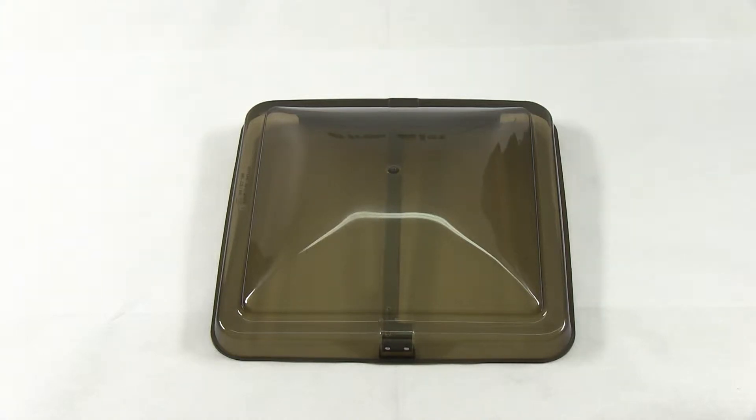Today we're looking at the Ventline replacement roof vent cover, part number BV0554-03. This replacement cover is a dome assembly for standard roof vents. The replacement cover is 14.25 by 14 inches. It is easy to install and operate, and smoke in color.